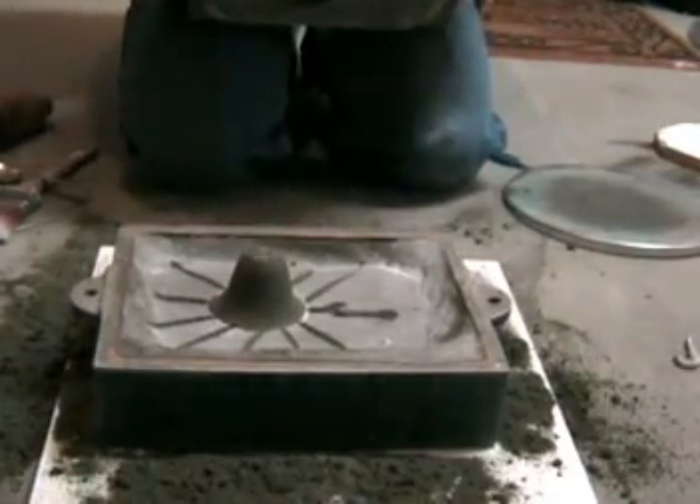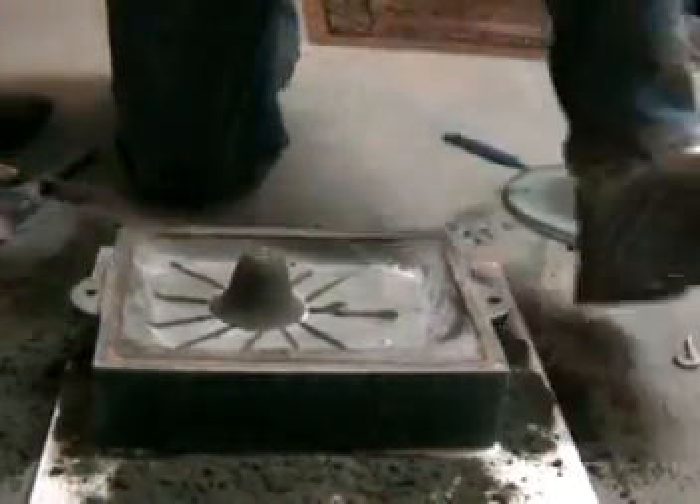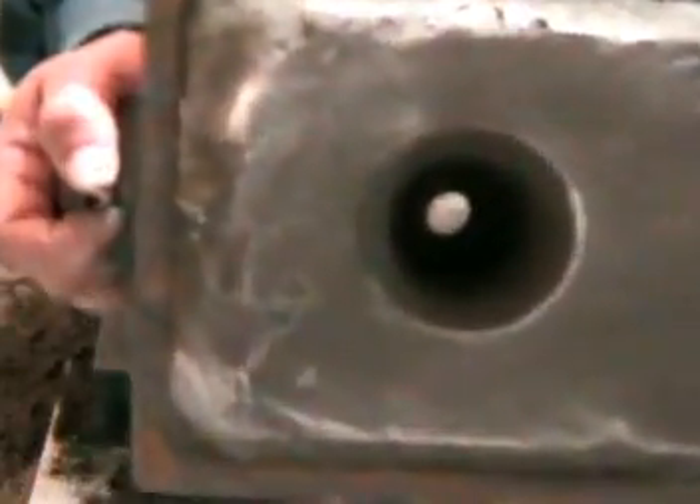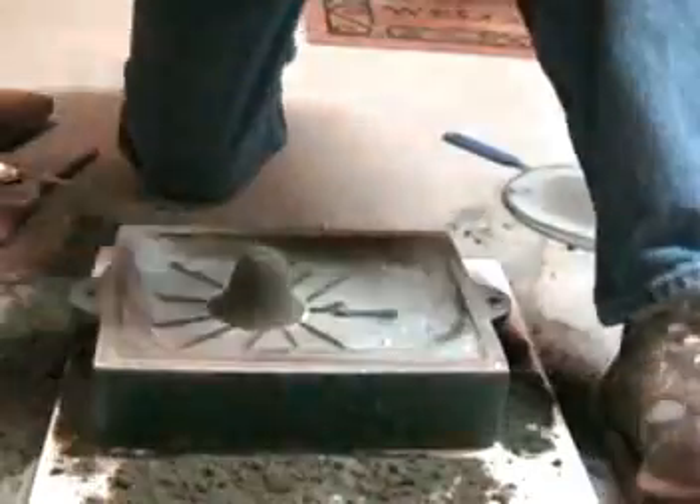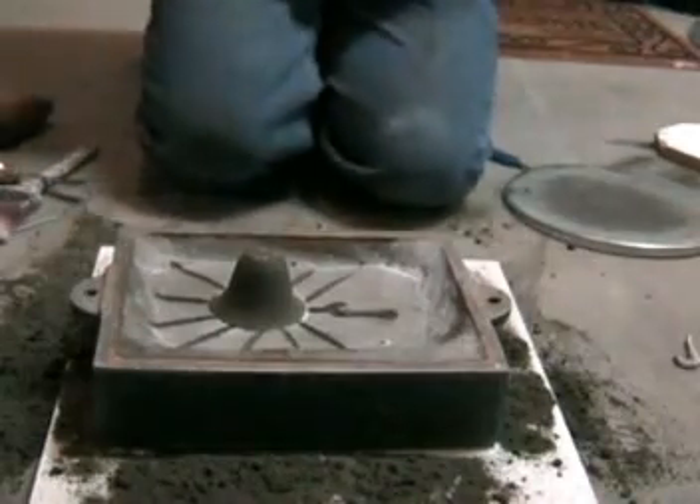Blew all the loose sand out of that. I don't know if you'll be able to see this or not, but that's the pattern. It's pretty nice and smooth in there. So we should be about ready to pour.